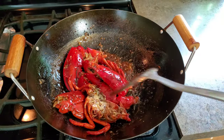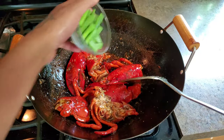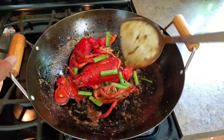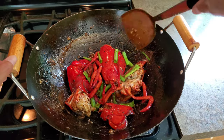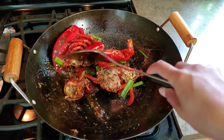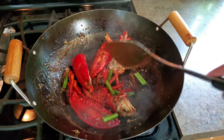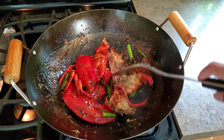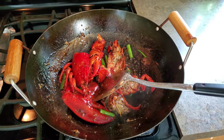It looks about done. Now I am going to put in some green onion. Turn off the heat. That's it, guys — now I am going to put it on a plate.